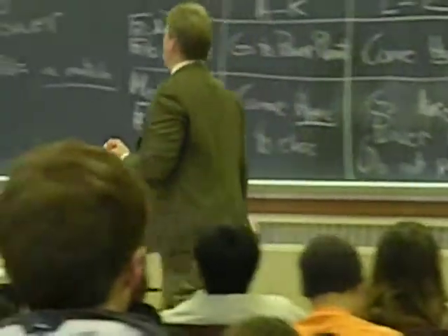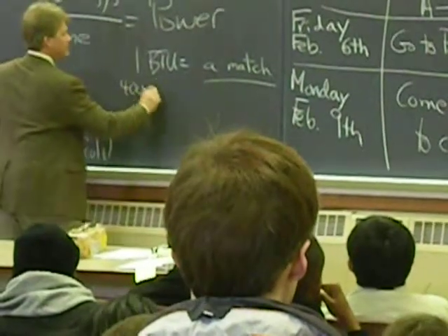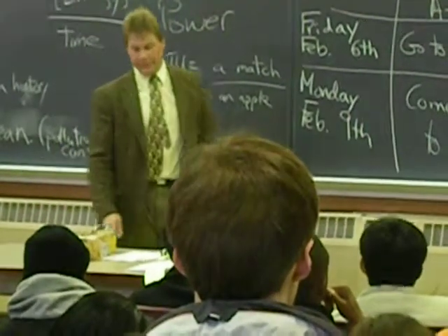So we have an apple. It has 100 food calories, multiplied by 4 — 400 BTU is an apple. More or less.